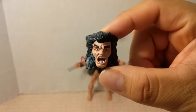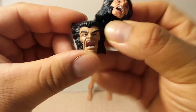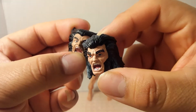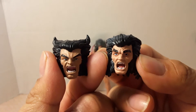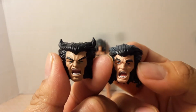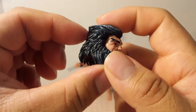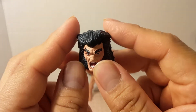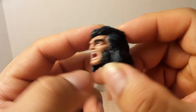He obviously looks a lot different with the alternate head. The Cowboy Wolverine's swappable head is a lot better — they have a different skin tone. Cowboy Wolverine has those two points on his hair, while this one doesn't. This one actually has a huge amount of hair, with the two points combed back. He's got beard chops that seem to grow pretty nicely.